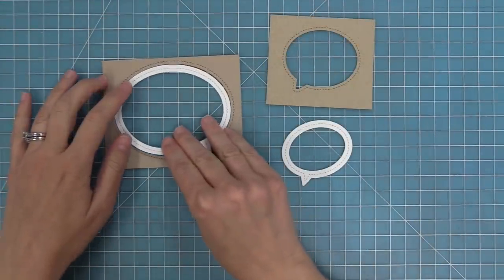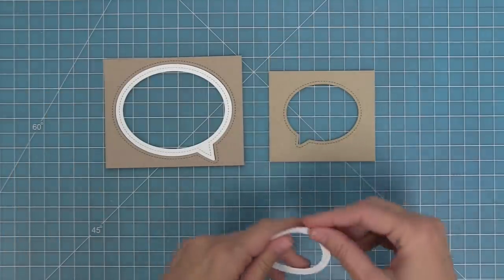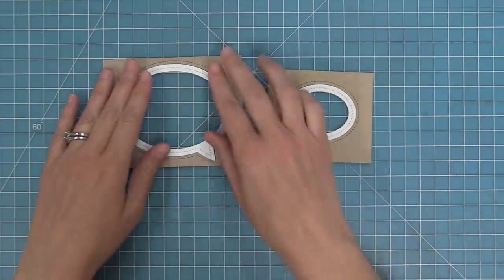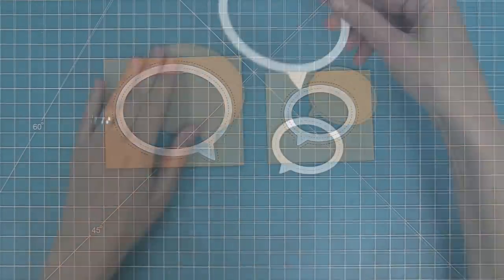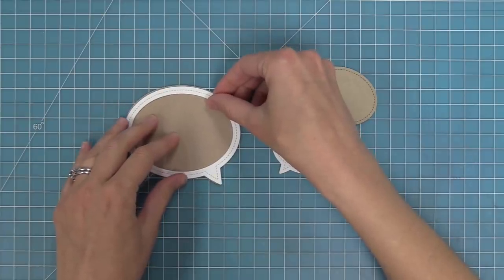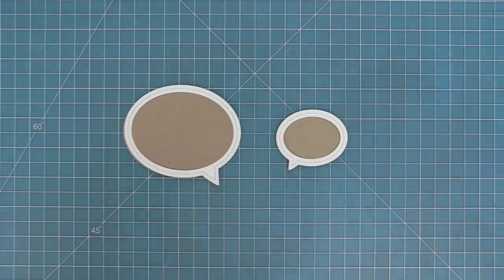These two die sets work together — you can take that really cool frame and pop it right into that stitched speech bubble opening, which is a really cool look and great for creating a fun built-in shaker element on your cards. The other way to use these speech bubble frames is to layer them onto the speech bubbles, and you can see how bold and amazing that looks with the frame overlapping onto the speech bubble base.